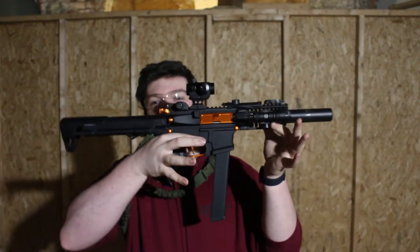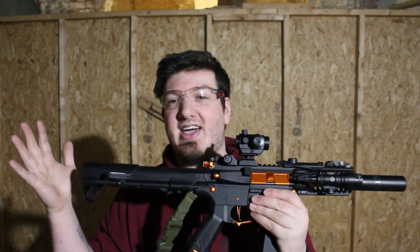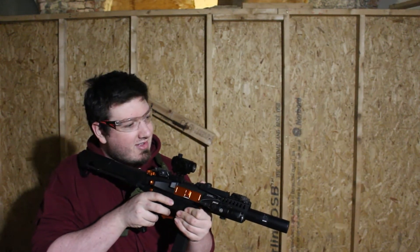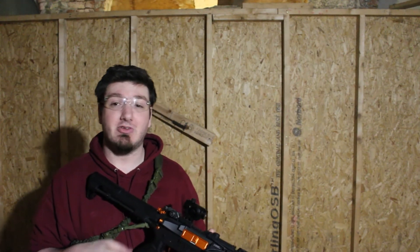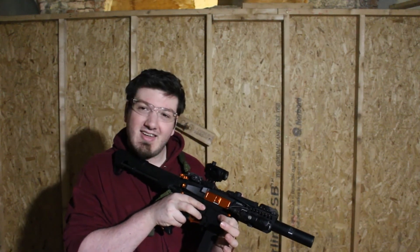First things first before any shooting — eye protection always goes on. I'll put the mag in so you can have a look. This is an M4 platform that takes nine-millimeter mags. This mid-cap holds 160 rounds; the included high-cap holds about 300 BBs. I've got a new Pro 11.1V 1000mAh battery in here. On single, this is what it sounds like — lovely. And on full auto, this is what it sounds like — awesome.